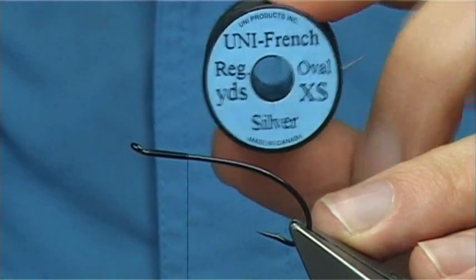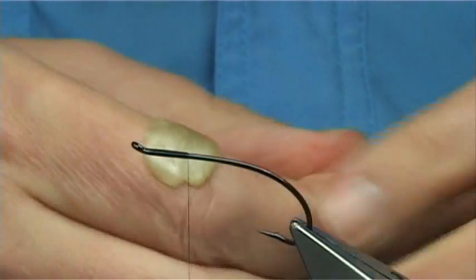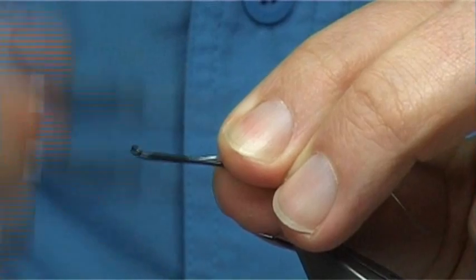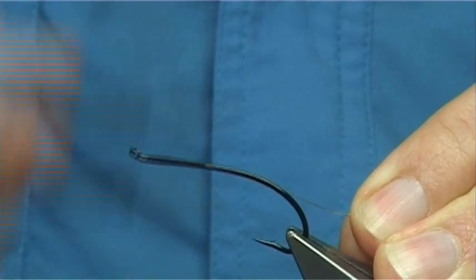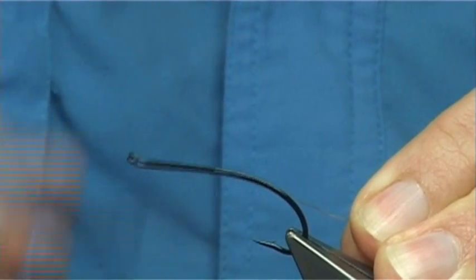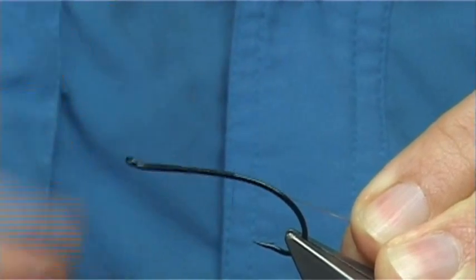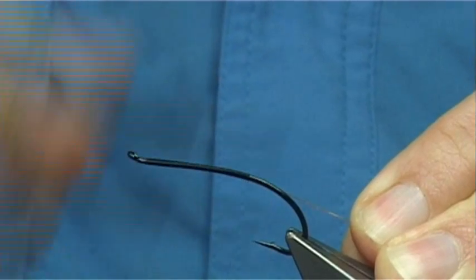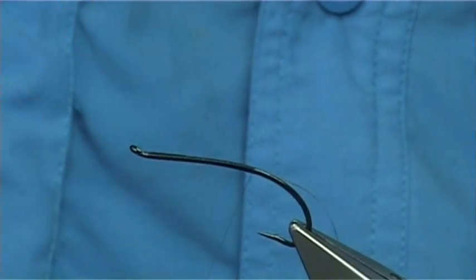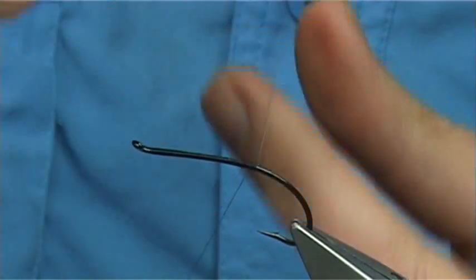I'm just going to use the Unithread 8-0 — this is the extra small. I'm going to catch in the oval tinsel at that point and then take it all the way down with thread turns, catching in the tinsel for the tag, basically until I'm in line with the point of the hook. Just take your time. Then I'm going to bring the thread turns up — enough for about five turns of the oval tinsel.